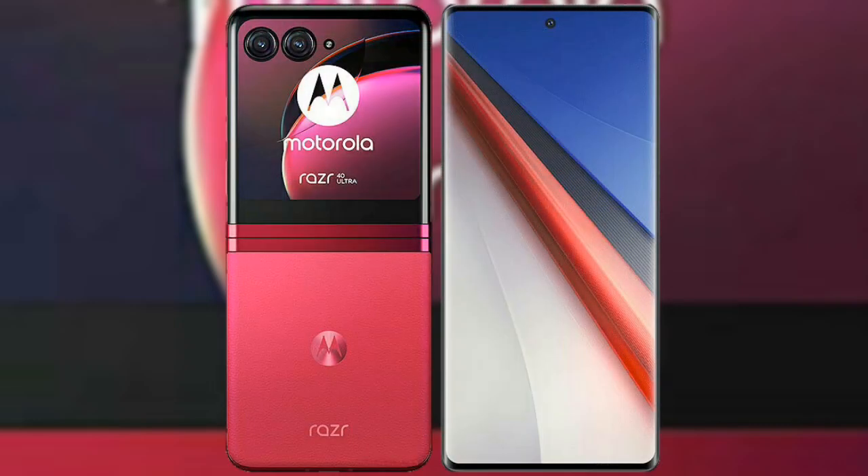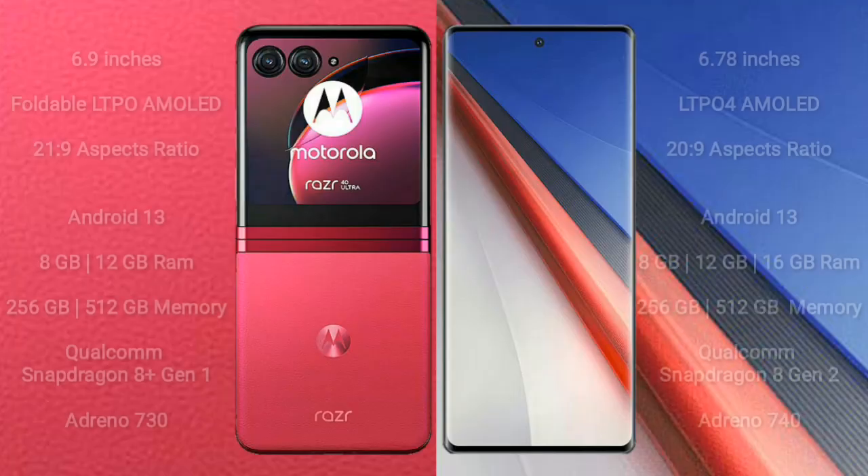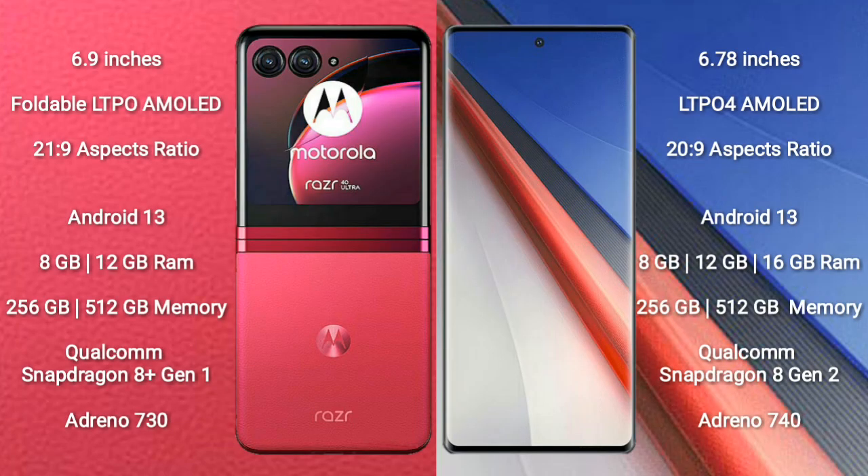I will compare the new Motorola Razr 40 Ultra with Vivo iQOO 11 Pro. The Motorola Razr 40 Ultra comes with a 6.9-inch foldable LTPO AMOLED display and an aspect ratio of 21:9. The Vivo iQOO 11 Pro features a 6.78-inch LTPO AMOLED display with an aspect ratio of 20:9.